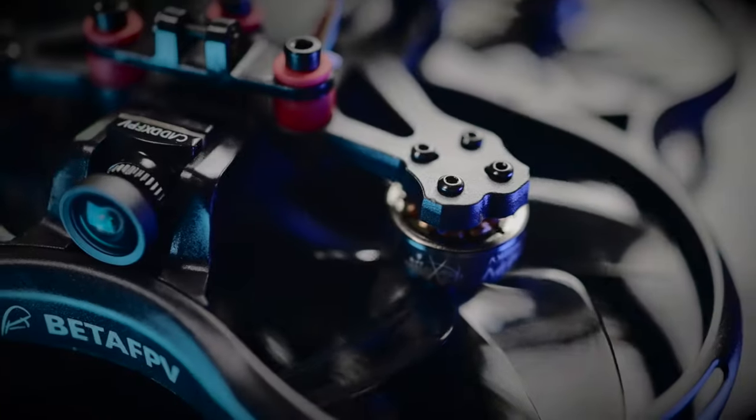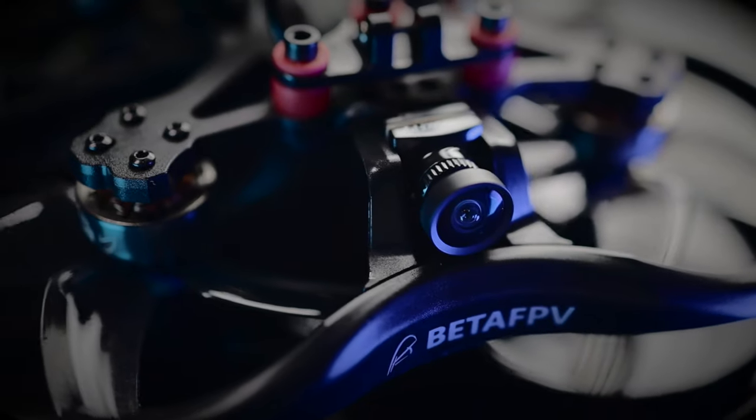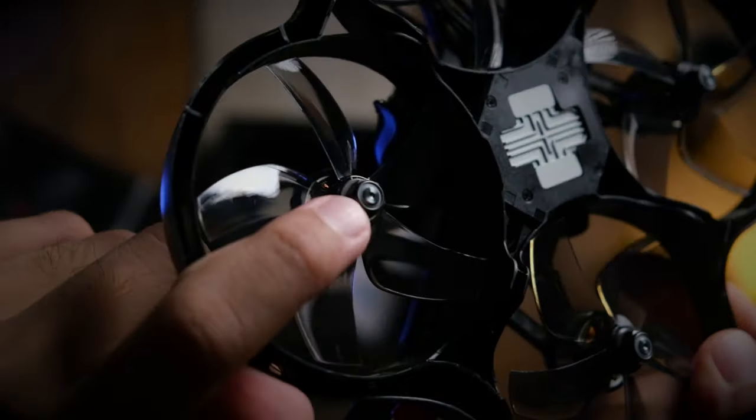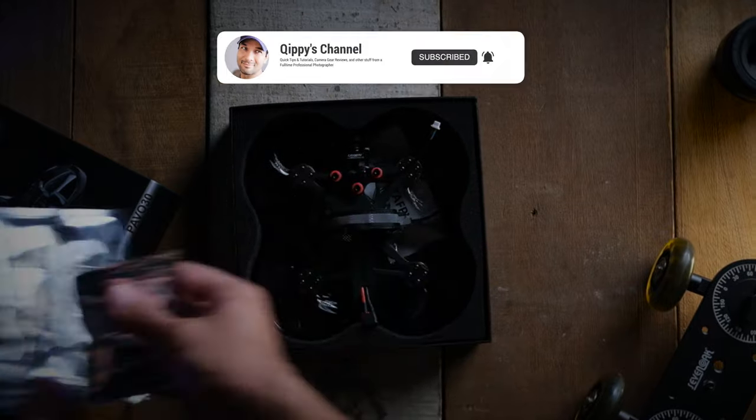So would I recommend getting this? Definitely. However, if you are into faster 5-inch drones, then maybe you might find this a little less exciting. I hope you guys found this review useful, and if you did, please don't forget to like, share, and subscribe. I'll see you guys in the next video. Peace.